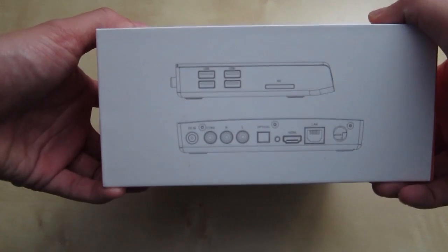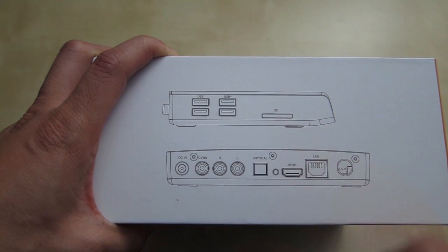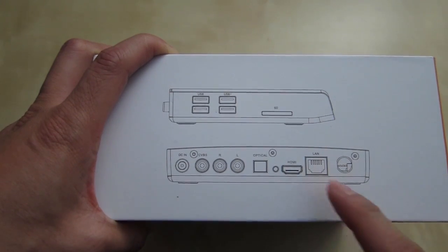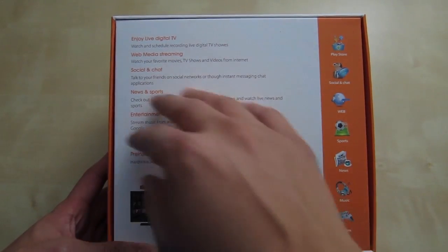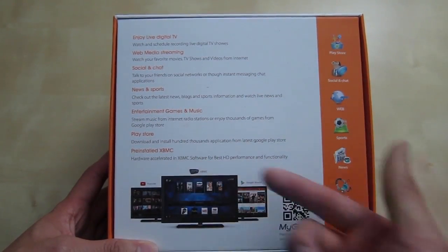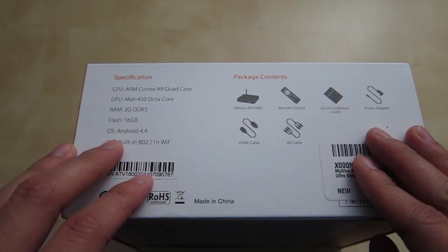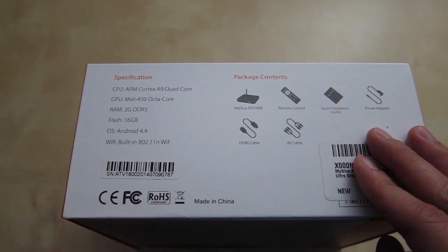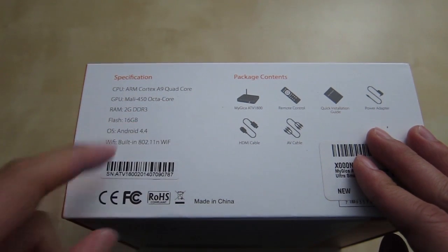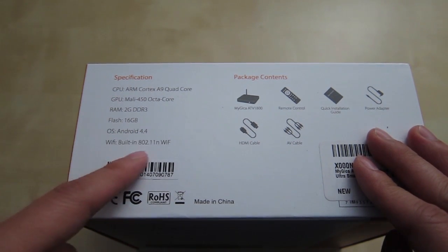It comes in a big box. On the side there's a diagram of the box — looks like you have four USB ports and an SD slot. In the back you have some inputs, optical output, HDMI output, and a LAN port. You can watch news, download stuff, and it comes with pre-installed XBMC. The specs list a quad-core Cortex-A9 CPU, a Mali 450 octa-core GPU, 2 gigs of RAM, 16 gigs of flash, Android 4.4, and built-in 802.11 Wi-Fi.